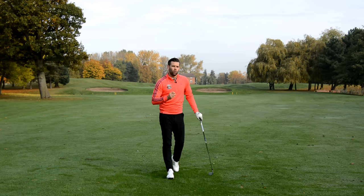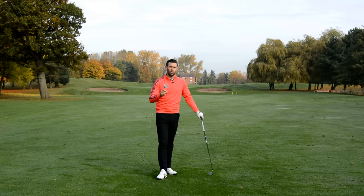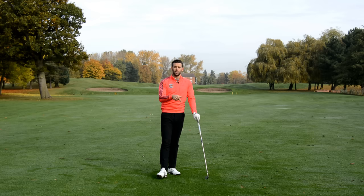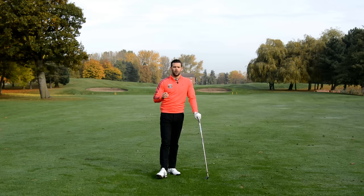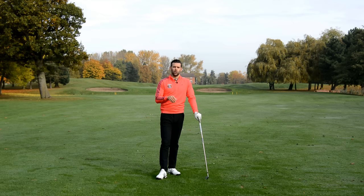If we can execute this drill well, we will be much better at using the body through impact, and that is only going to help improve your iron shots. Hopefully that's helpful — give it a go and let me know how you get on in the comments box. If you liked the video, click the like button below, and if you don't already, please subscribe to my channel. It's absolutely free — there's a link in the description — and it means you'll get access to new content going up weekly. Thanks for watching and hopefully we'll see you again soon.